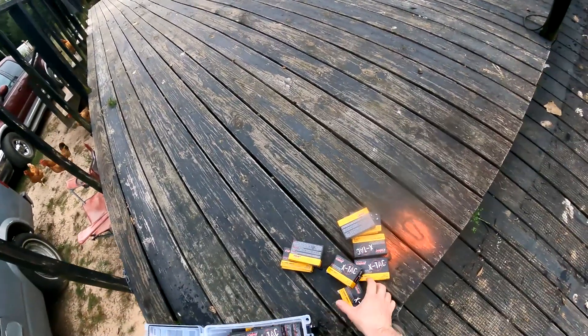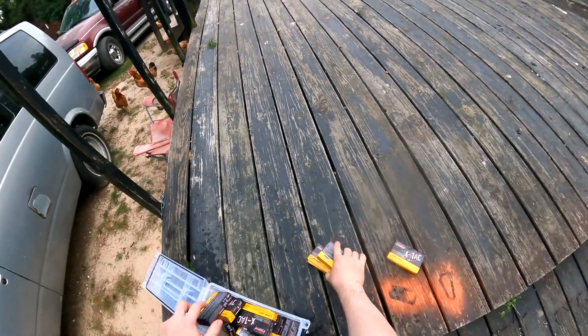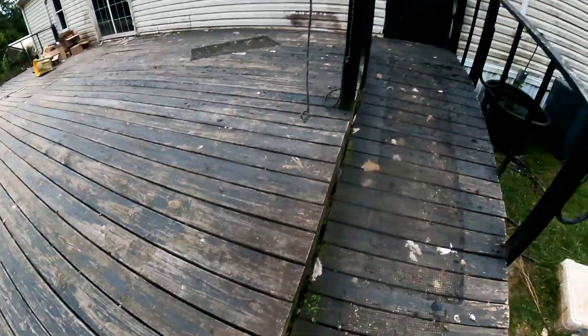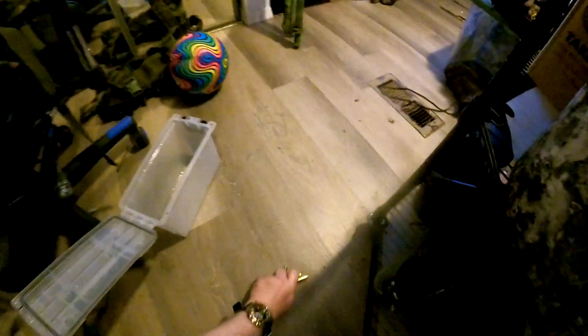Leave it open, let it dry out — it wasn't in there long enough to hurt the ammo. Yeah, see, that's wet. Anyway, take that back to the office and let it dry out. Don't throw your ammo in a pond — you won't like it. Science — it's all for science.